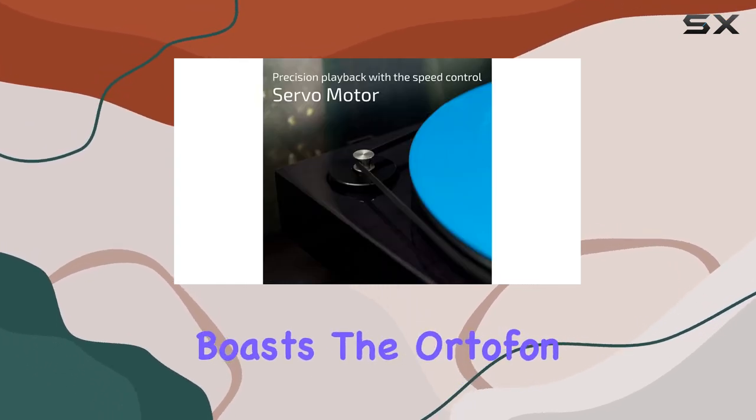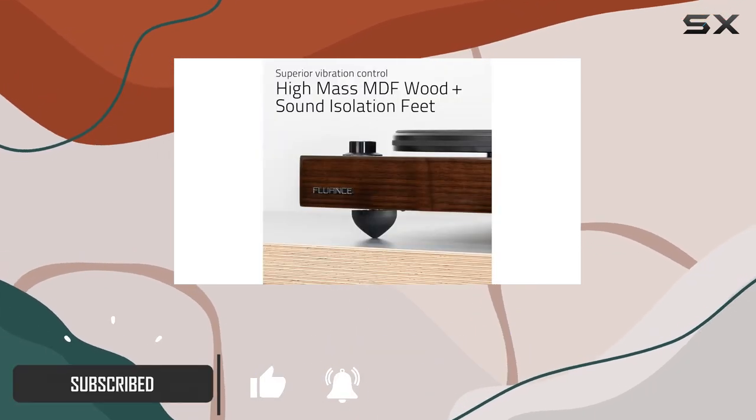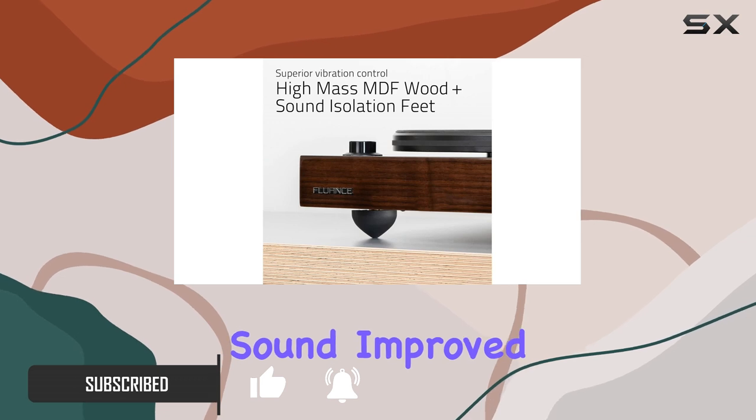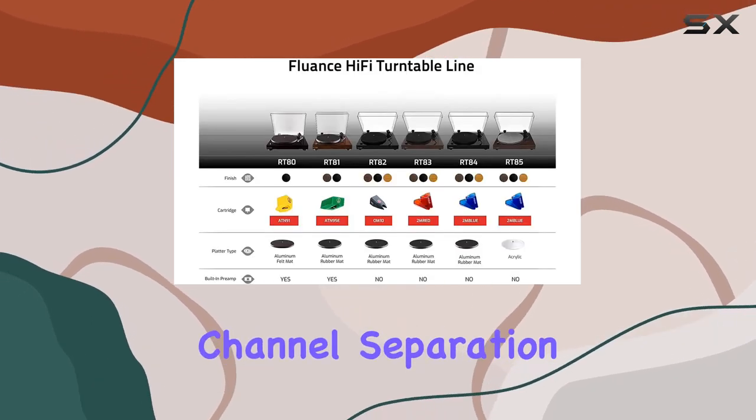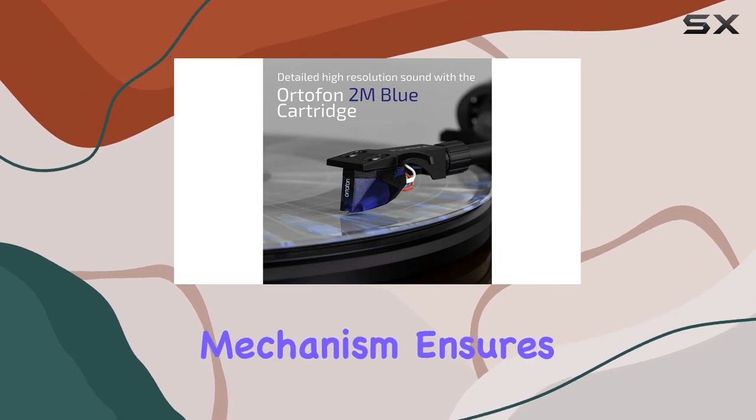This turntable boasts the Ortofon 2M Blue cartridge, elevating your vinyl listening experience with its detailed high-resolution sound, improved linearity, higher channel separation, and reduced distortion. The speed control mechanism ensures precise playback.